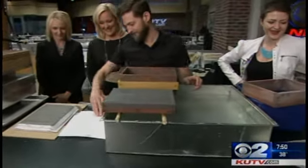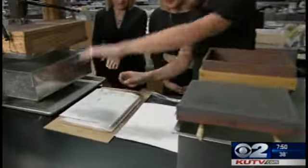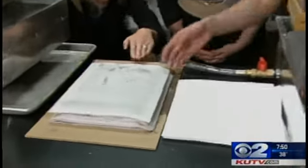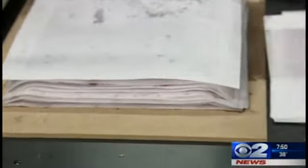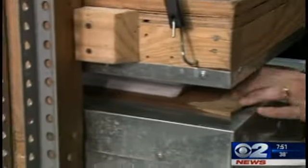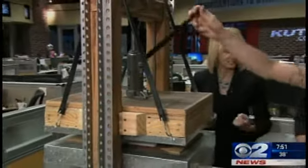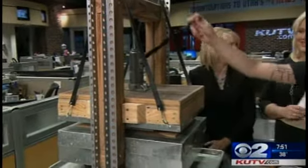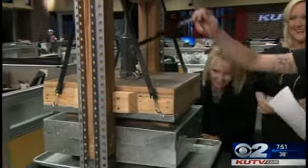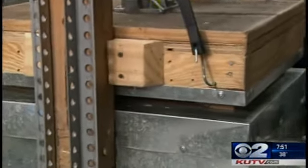It depends on how thick of paper you want. So you have several pieces of paper here that you've already done. This is just interfacing right at a fabric store — a little fabric in there. And then this is the fun part, the press, right? We get all that extra water out in the press. This is a nice machine — a homemade bottle jack press. Oh wow, it is just really smooth getting the water out.